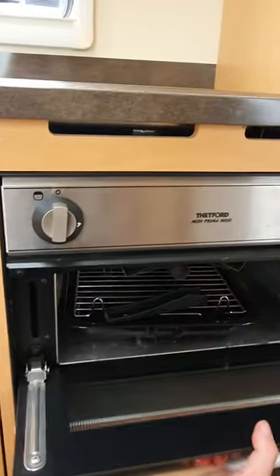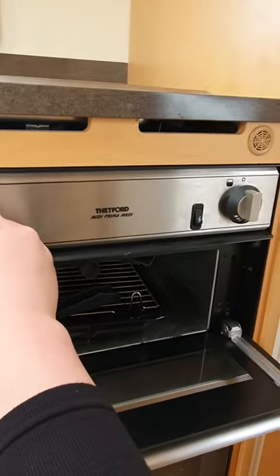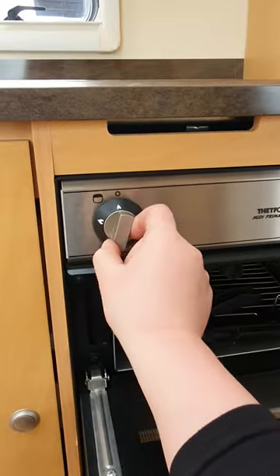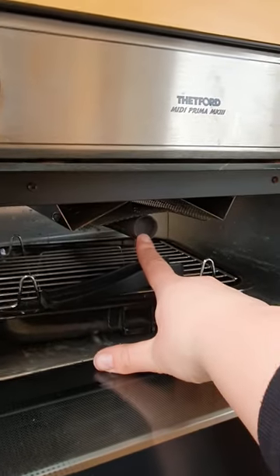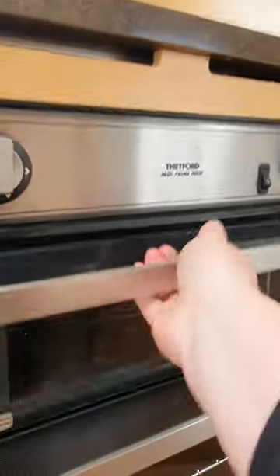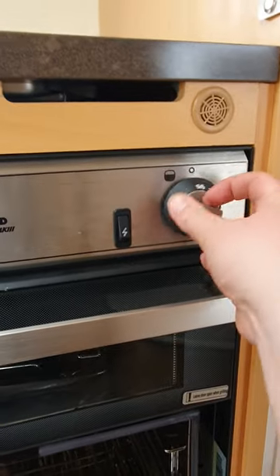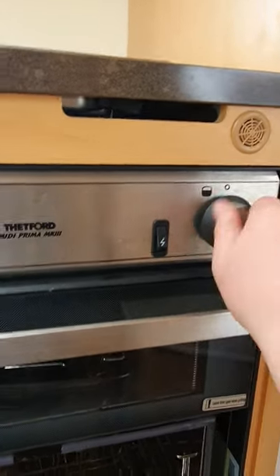For your grill, it's the control on the left. Push, turn and hold, hit that igniter and then adjust your flame from there. Your grill will ignite along this little cylinder rail down the middle. And then for your oven, on the right hand side, push, turn and hold, hit the igniter and adjust from there. Your oven will ignite along that little silver rail at the back there.